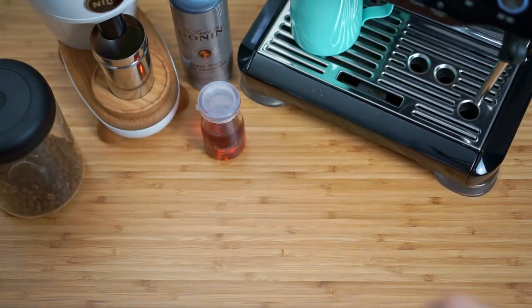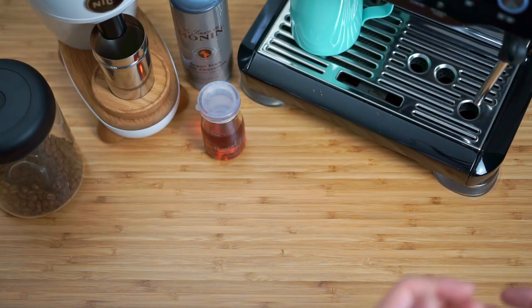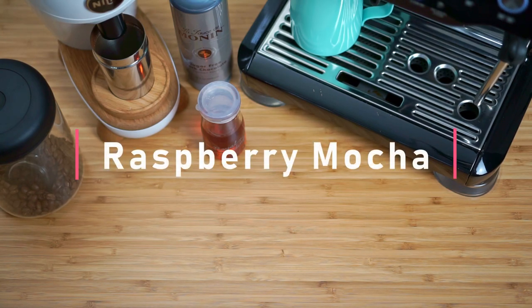Hey guys, welcome back to 11 Cups. This week I actually want to share with you guys one of my guilty pleasure drinks that I like to make at home. This drink is actually something that I discovered from a cafe around my old job. Ever since I tried it I just fell in love with it. Once I had my espresso machine I decided to try to replicate the recipe. The recipe I'm sharing with you guys today is the raspberry mocha — it's the perfect drink for those times when you want something a bit more rich and decadent.